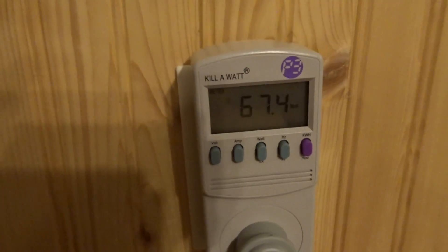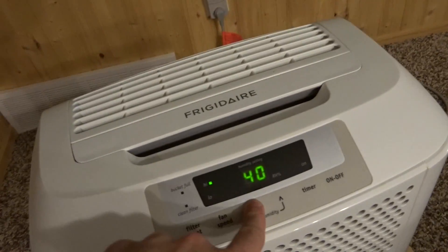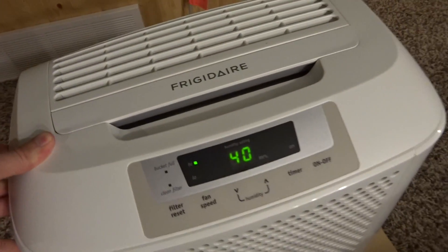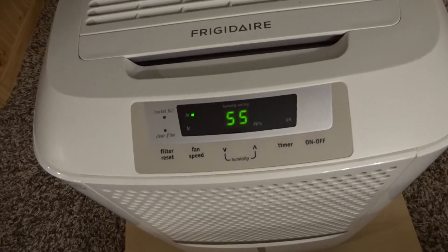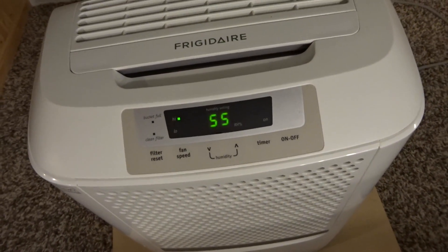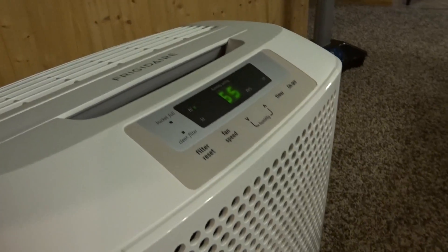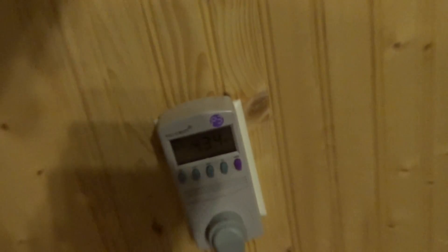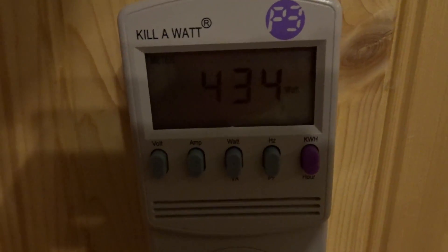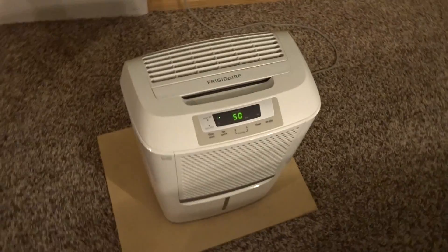It is currently drawing 67 watts and I can tell that the compressor is not on yet. We'll just kind of let it go and see what it does — kind of excited to see the results. So we'll be back in 24 hours. As you may be able to hear, the compressor has kicked on now. Instead of the 60-some watts we were drawing, we are now drawing 434 watts.